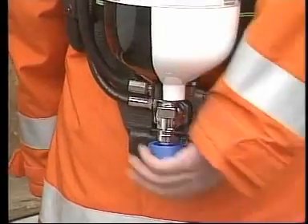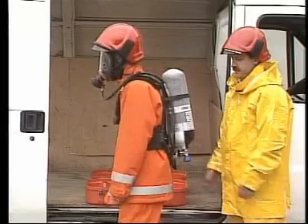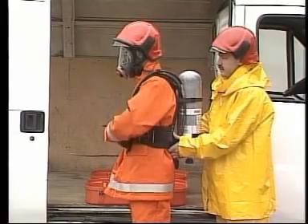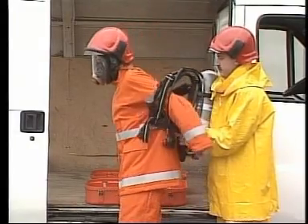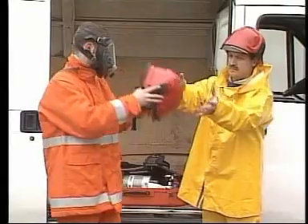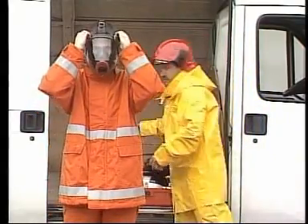After use, close the cylinder valve. Disconnect the demand valve from the mask and let off the air vent. Release the waist belt and lift with your thumb the shoulder straps and buckles. Put down the set without letting it fall. Take off the mask.